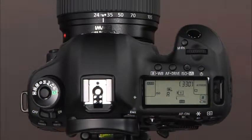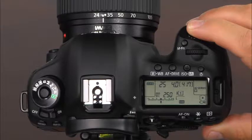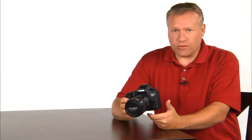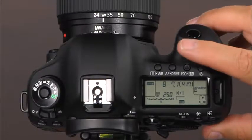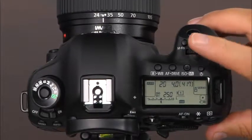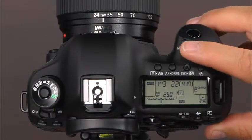To operate in program AE mode, press and hold the lock release and rotate the mode dial to select P. Press the shutter button halfway down to activate the viewfinder so you can monitor the aperture and exposure settings. Press and hold the AF on button or shutter release button halfway down to focus, then press the shutter release button all the way down to take the picture. If you'd like to change the camera shutter speed and aperture combination, simply rotate the main dial. Rotate the main dial to the right for large aperture openings and fast shutter speeds, and rotate to the left for small aperture openings and slow shutter speeds.